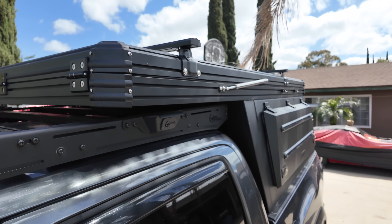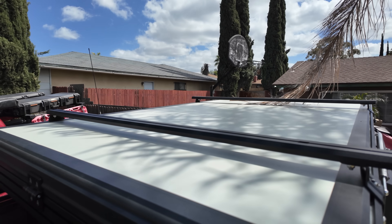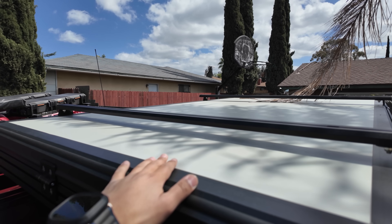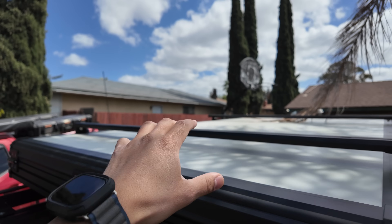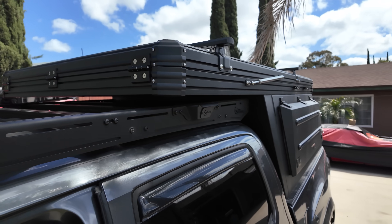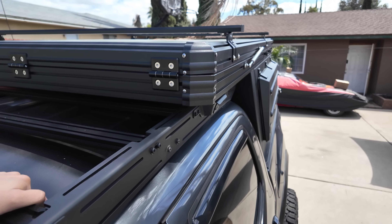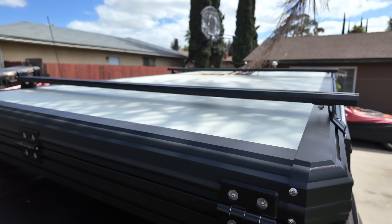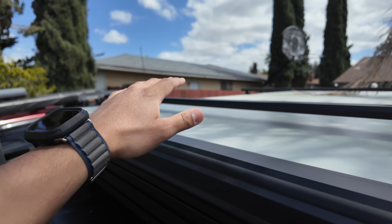All right, you guys, so as you know I just recently got this Beyond 4x4 camper installed. And if you notice right here at the top, it's white, and I don't like that because when it is propped up open it just doesn't look right. Everything on the truck aesthetically is like a black color with of course the magnetic gray, so it looks super nice like that and that white just kind of throws it off.